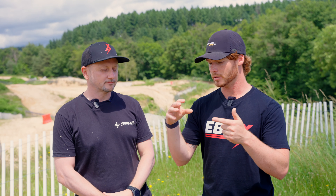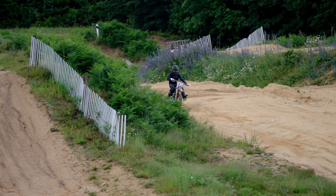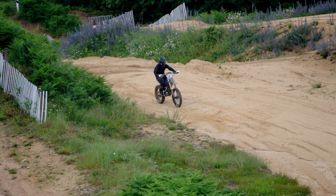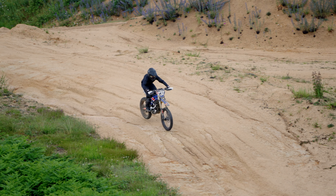We came back and said, 'Let's go right in the middle of where we were day one and two.' We found this zone where — not joking — within three laps on the course we were riding, I was like, 'Oh yeah, I just need this clicker adjustment here and here.' Boom. I was happy the rest of the day.